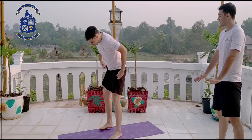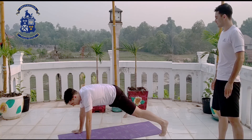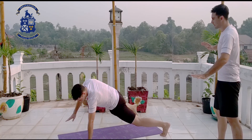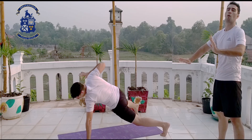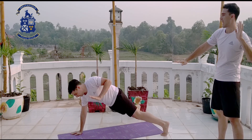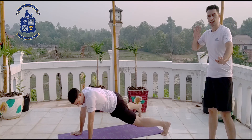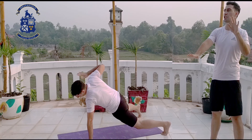Now we do a spider on your hands. You move your head, okay? Nice. We breathe. Good. Let's start here. 1, 2, 3, 4, 5, 6, 7, 8, 9, 10, 11, 12, 13, 14, 15, 16, 17, 18, 19, 20. Good.